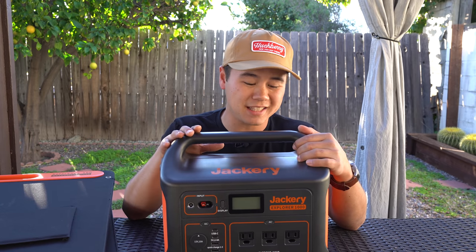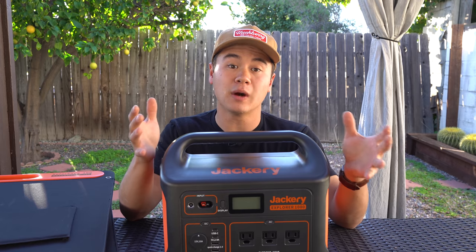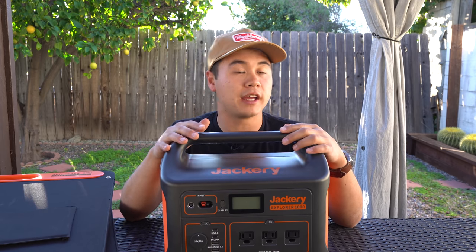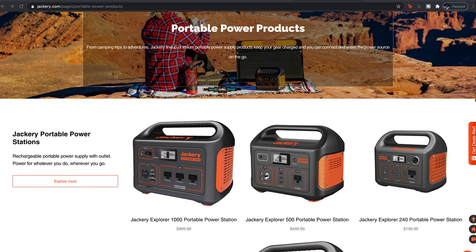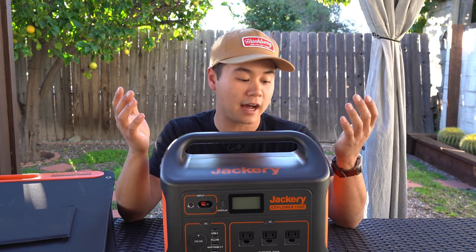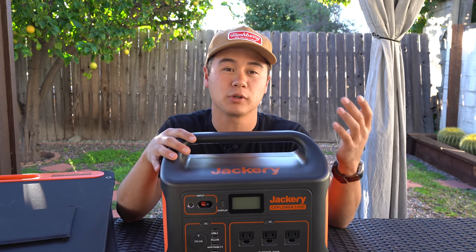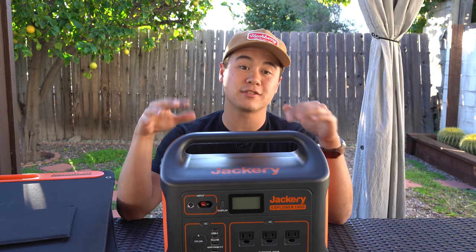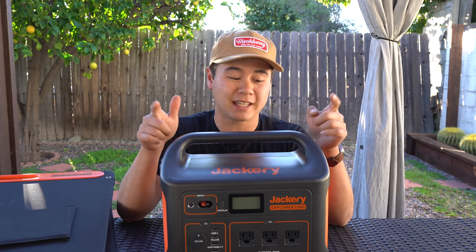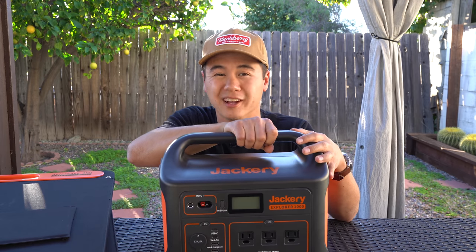This beast of a device right here is called the Jackery Explore 1000. Now, keep in mind, they do have smaller versions — this is kind of their flagship model. I believe they have a 160-watt, a 240, 300, 500, and then this is the big brother of the group with the most juice. It can power the strongest appliances and charge your devices the most times. If you don't need this much power, those smaller options are also available to you.